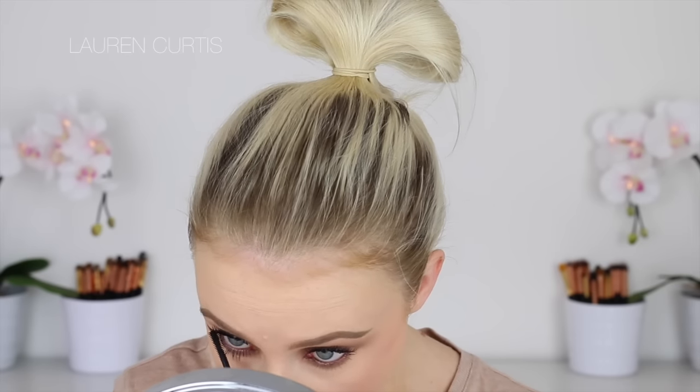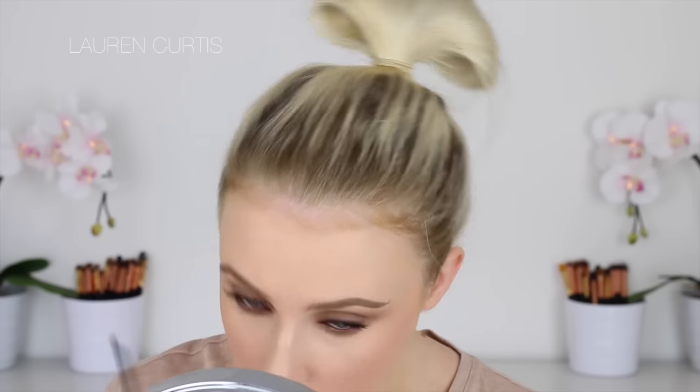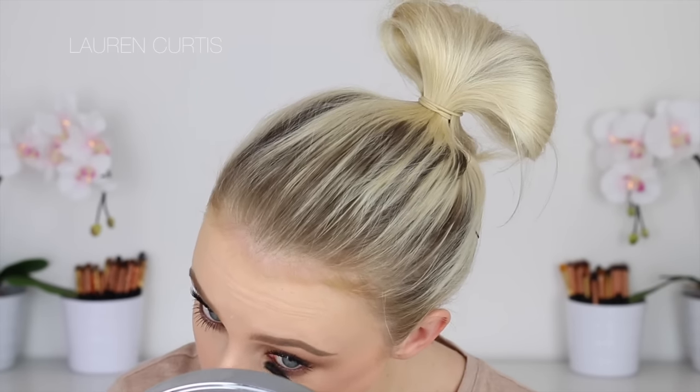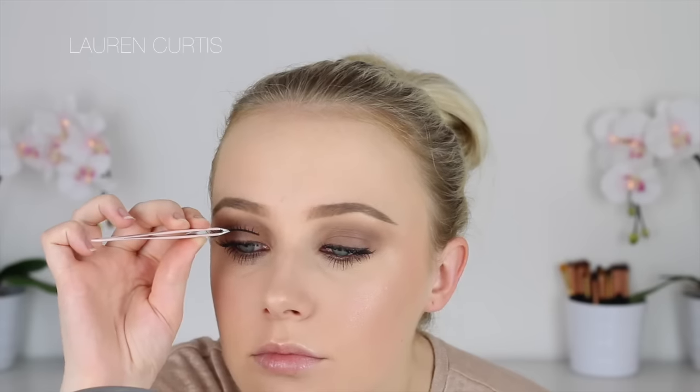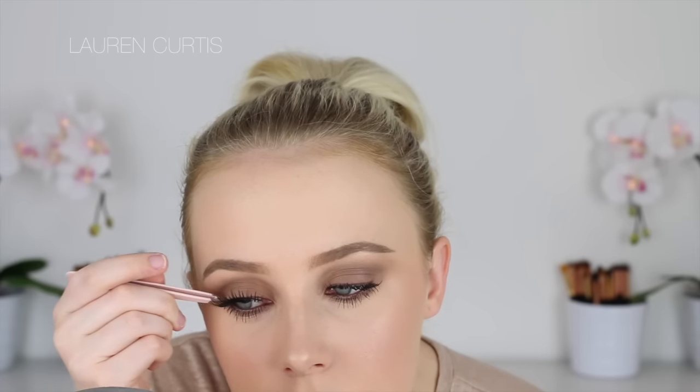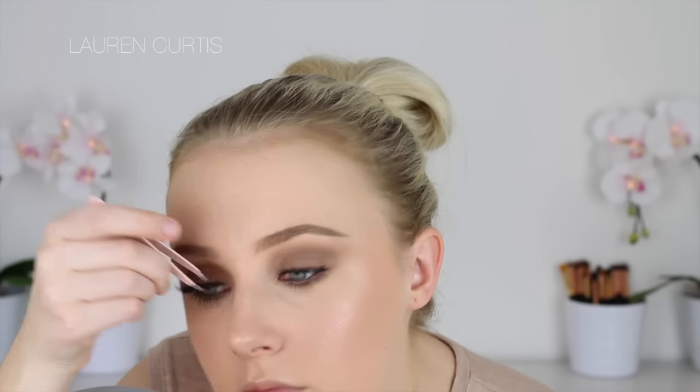After applying mascara I'm going to go in with falsies — the Red Cherry number 47's, which are my favourite. They look quite spidery but they're not too intense. Although I do have long lashes so if you have short lashes it may be too intense because they are quite long. But of course that may be the look you are going for, so either way it's up to you.